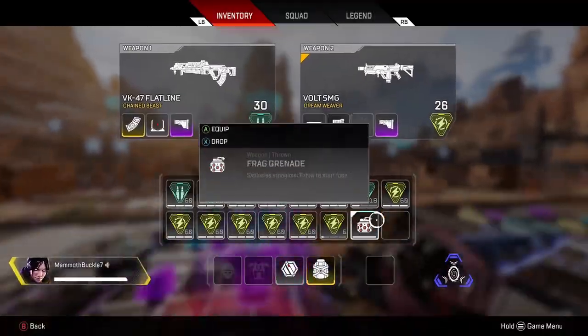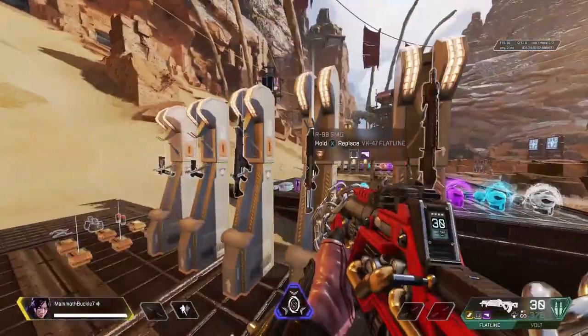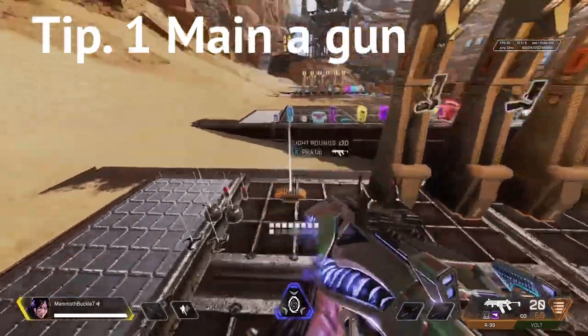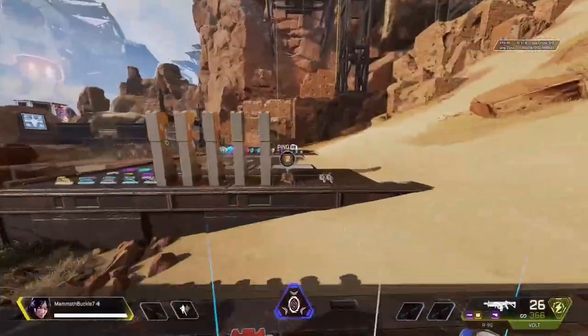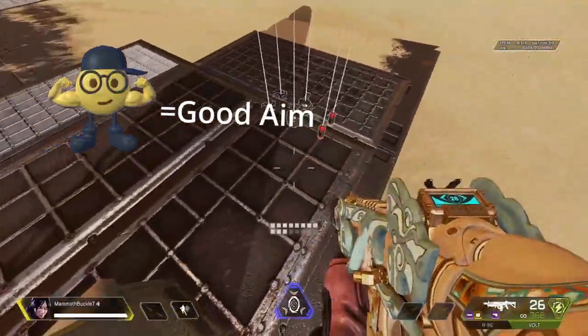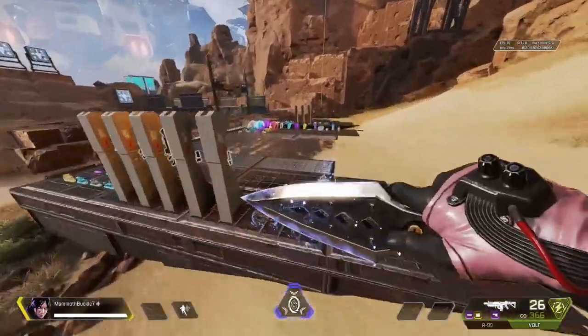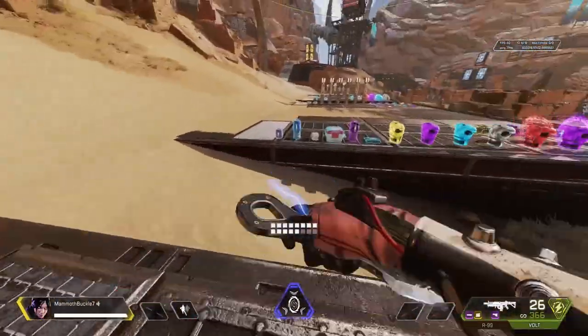I'm gonna be focusing on the Volt SMG and the R99. What I really usually do is I stick to one gun, and I think that's really important because you start to form muscle memory. Muscle memory plays a big part in Apex. The only gun I use in Apex is the Volt SMG because it's really good and the recoil is really simple.